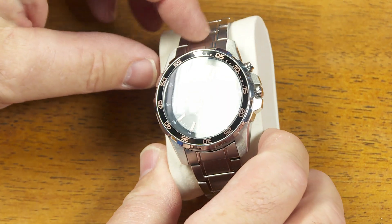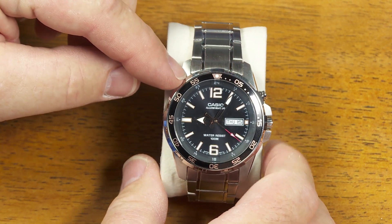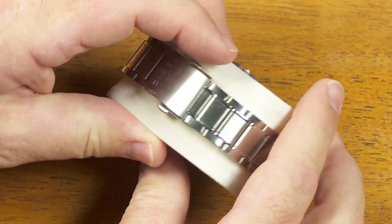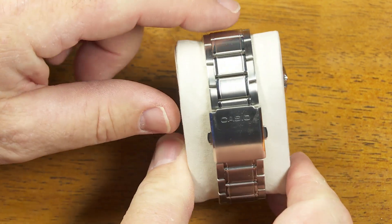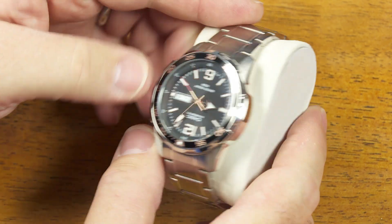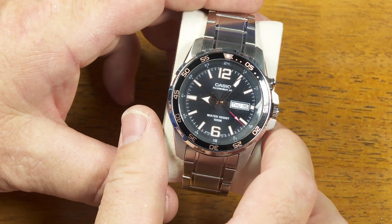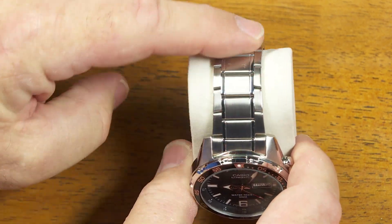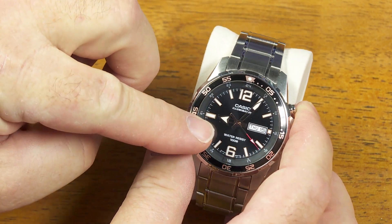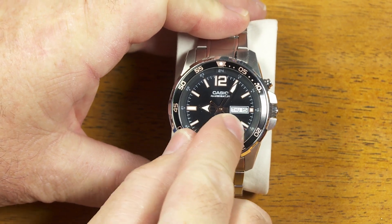Here's a watch I've really enjoyed. I've had this for just about over a year. I found it on a clearance price at Walmart, and originally it had a resin band. I went and found a watch bracelet that was originally designed to go with the Casio Duro watch, the MDV-106. I managed to put the Duro bracelet on this watch, and I think it's a great combination. This is the Casio Illuminator watch — a good all-around analog watch with a day-date window.